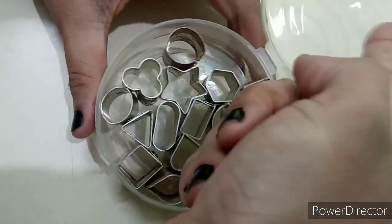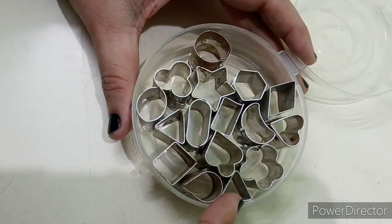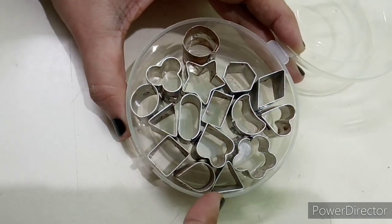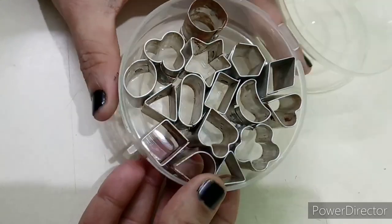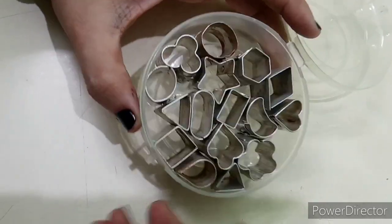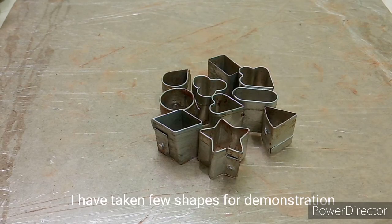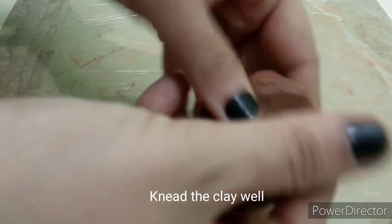Now, we have 10 to 15 different shapes. We are using a small size cutter with terracotta to create these shapes.